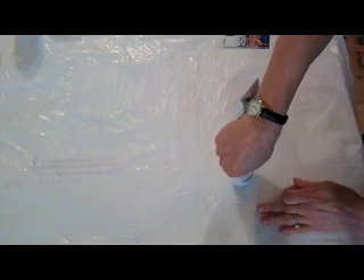It's hard to see exactly where the matte medium is and where it's not, except the tissue wrinkles where there's matte medium. A little bit more.